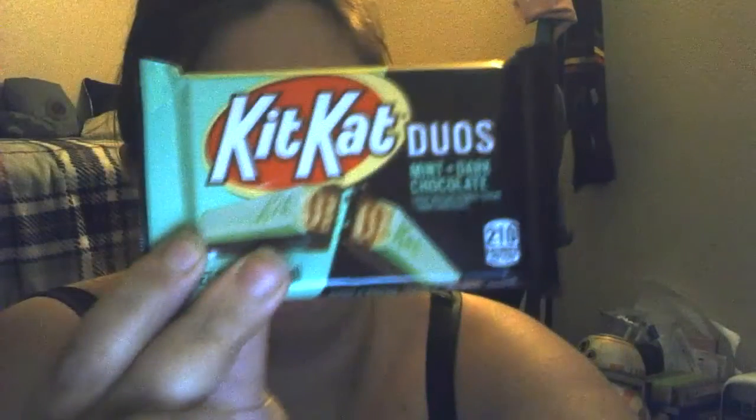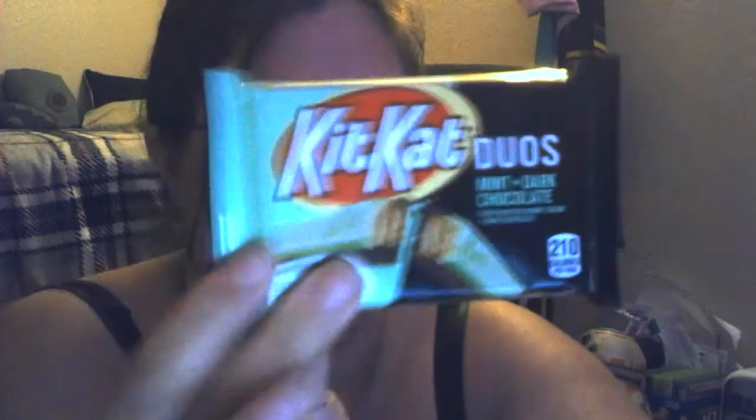Hi, it's Rain here. I'm going to be trying the KitKat Duos. It is mint plus dark chocolate KitKat. I love KitKat.